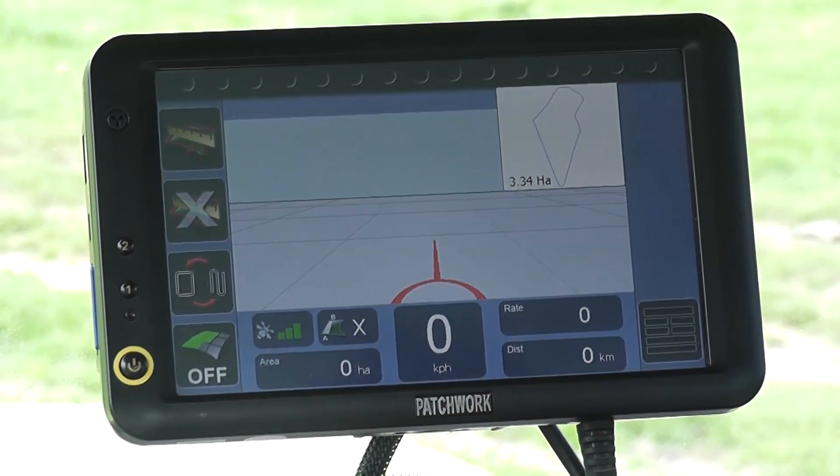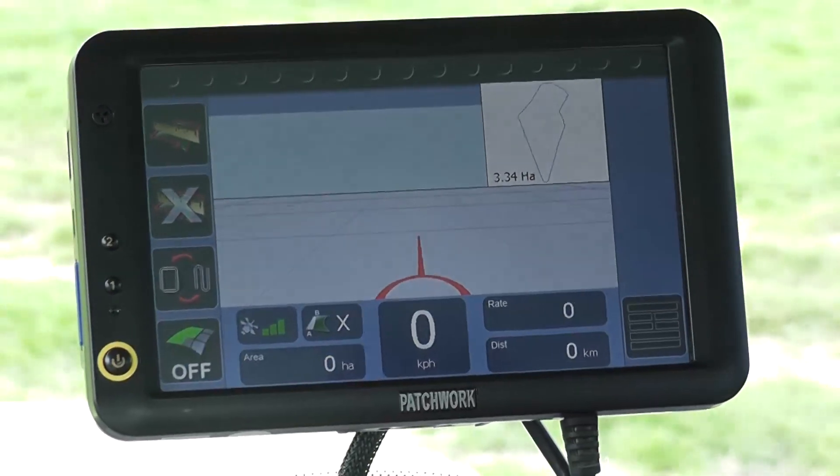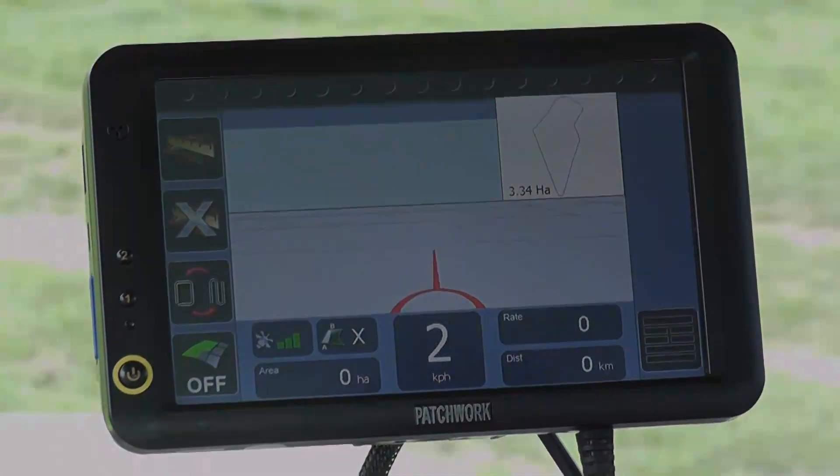Now the job has loaded we are ready to start work. In the minimap you can see that the boundary of the field has been loaded showing its size. Now we just have to move into position for our headland run.